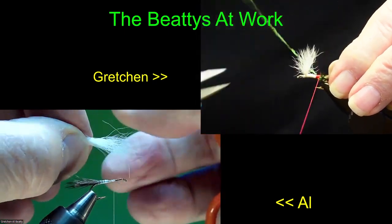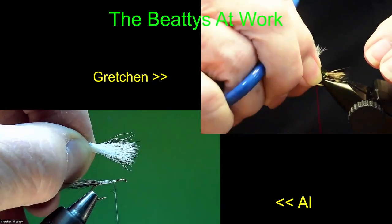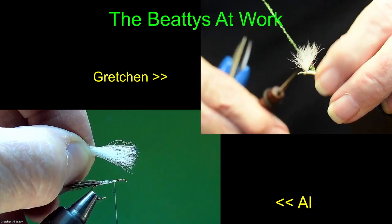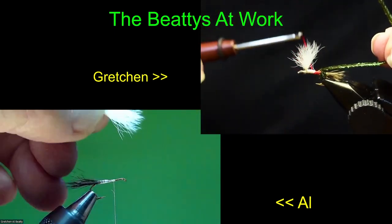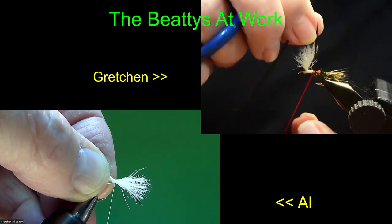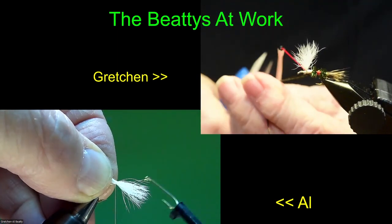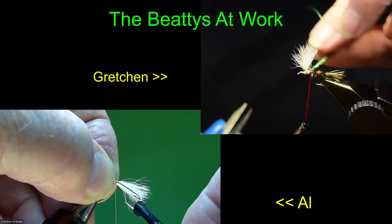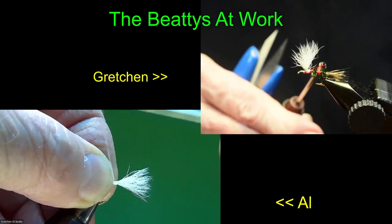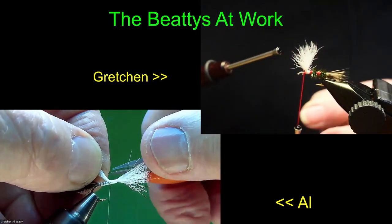I'm coming down towards the end of this dozen. When I get to the end, we're going to talk about selecting hair — because if you got the wrong hair, tying hair wing flies, you are one frustrated person and you're going to have a lot of flies that the fish don't care about but won't look real good. It's a matter of skill, of course, but the importance of the right material is more — I'd say it's 60% material and 40% skill.